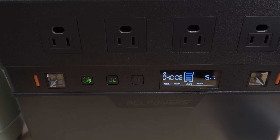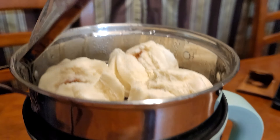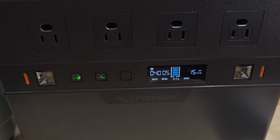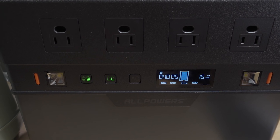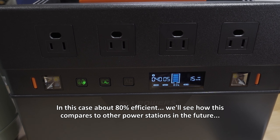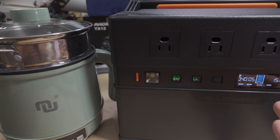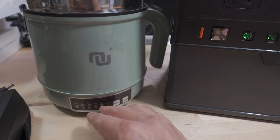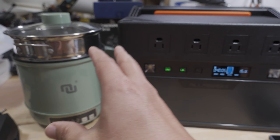At the end of the test, it went from 99% capacity to 83% in those 20 minutes — about 16% of capacity, which is roughly 175 watt-hours according to the display. However, 423 watts over 20 minutes is actually 141 watt-hours, so there are efficiency losses with the inverter. The difference between 141 watt-hours delivered to the device and 175 watt-hours drained from the battery represents the inverter overhead. This will be a standard test I use in future videos to compare other power stations.